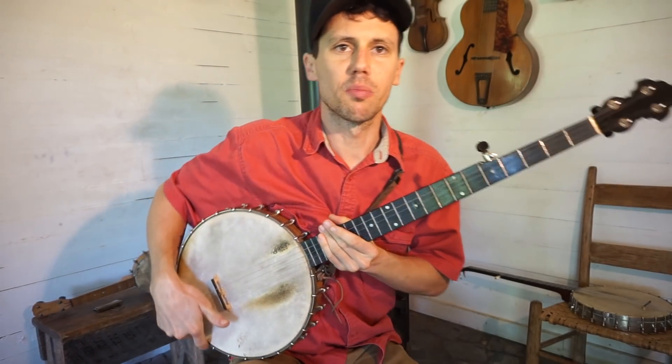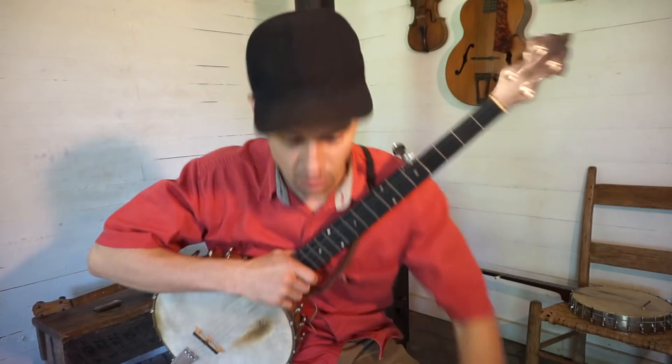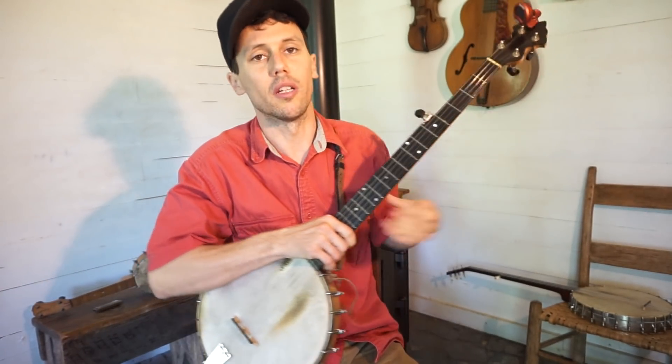I've had a lot of requests. People want to see how I tune by ear, relatively, between each tuning. So we are not going to use the tuner on this, except to get started, and I'll show you guys exactly where I'm at.